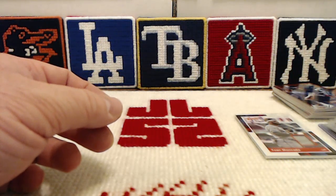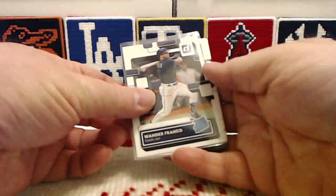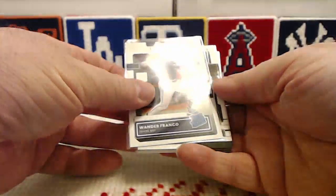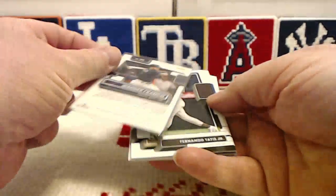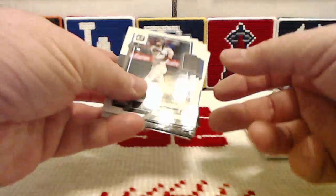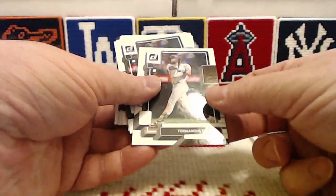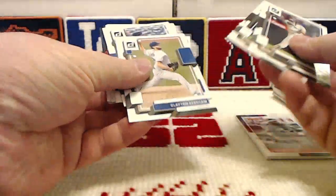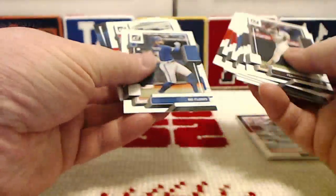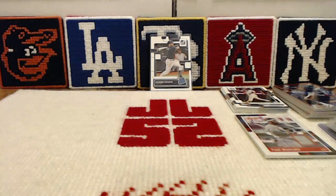We also found a Wander Franco rookie card — that's the front, that's the back. We'll put Wander Franco in front of the Tampa Bay logo there. We got a bunch of the variations. It is a really fun product for all the variety.